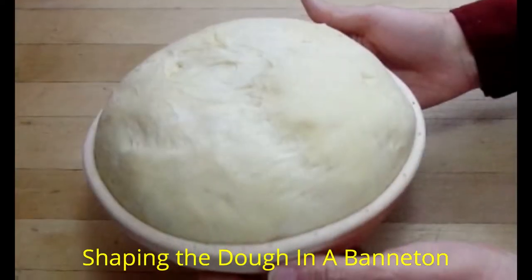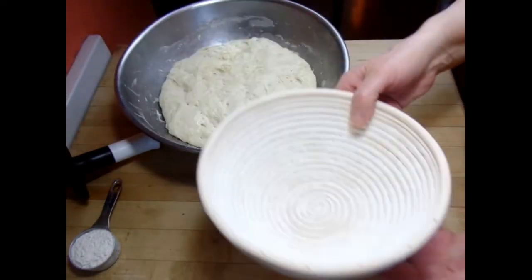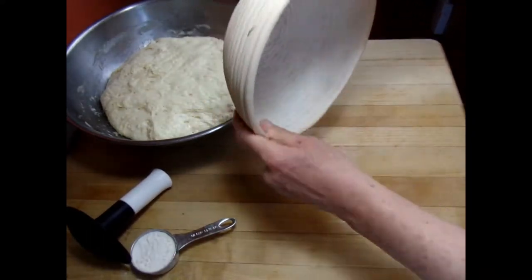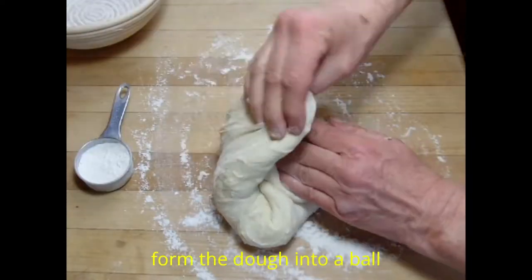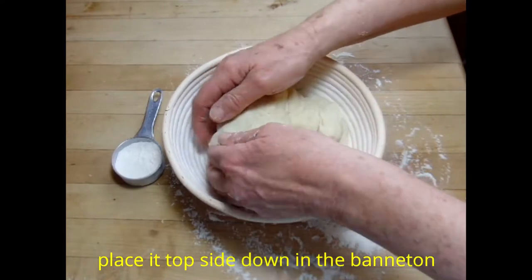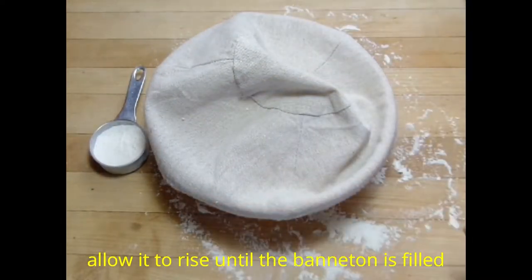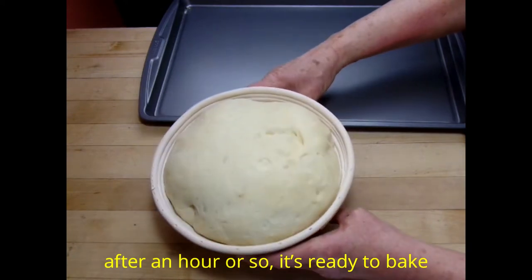You can also try shaping it in a banneton, which is a special basket for proofing dough. Use an eight-and-a-half inch one for this recipe. It's a little easier, but it does run the risk of the dough sticking to it, which can deflate the loaf. Make sure you have enough flour in there. Then form the dough into a ball like before and place it topside down in the banneton. Leave it until the dough has filled the banneton and topped it. They usually come with covers that you can place on.